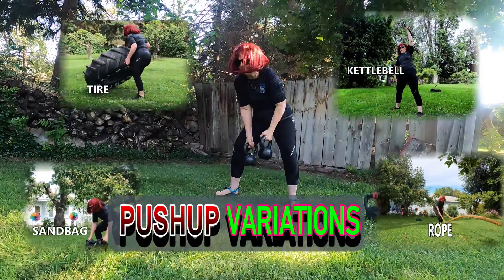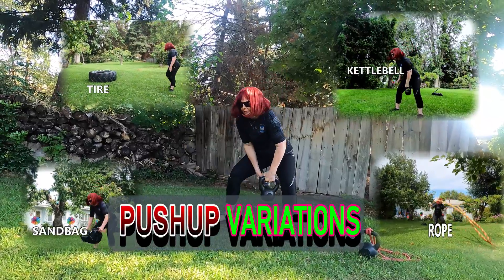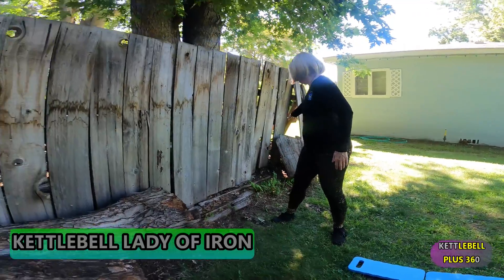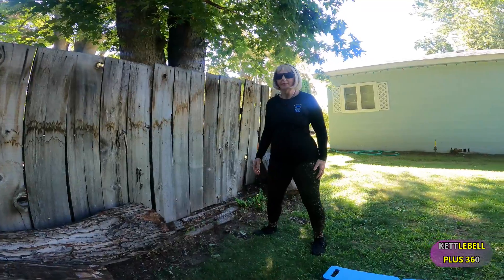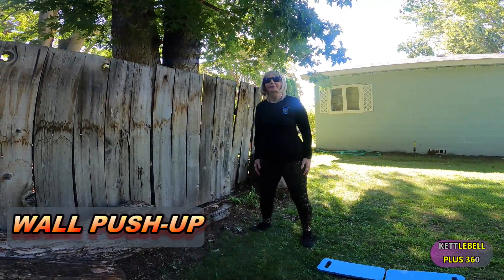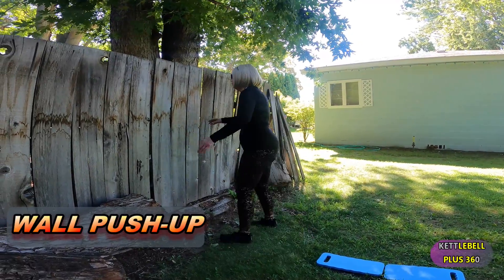Your push-up is one of your fundamental moves that I score, and it's surprising most cannot do a standard push-up. So we're going to start out with a variation called a wall push-up. Our pec muscles are a fan-shaped muscle, so it's important to use that muscle in a variety of different moves.